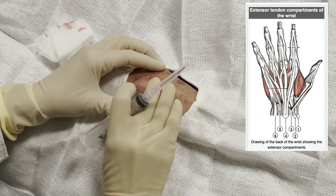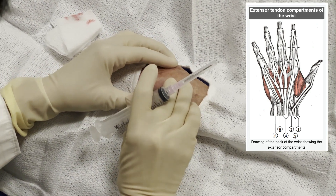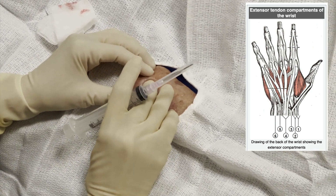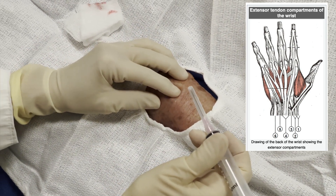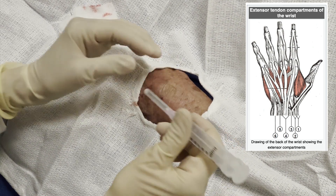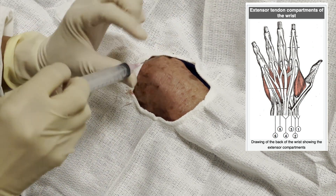I go back again to palpate carefully and once again just getting my bearings, because this compartment was so full I can feel the palpable joint capsule. Compartment four contains two tendons: the extensor digitorum communis tendon and the extensor indicis proprius tendon.